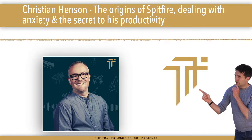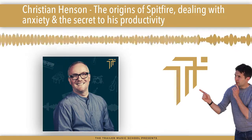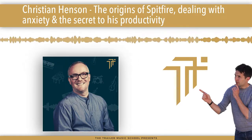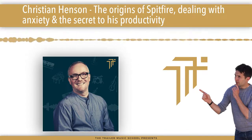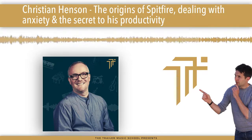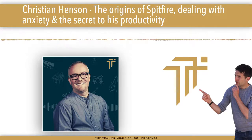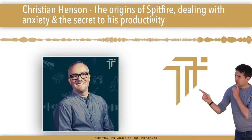A word to the wise: if you walk into a room feeling okay about yourself and you walk out not feeling okay about yourself, it's likely you've been the subject of a narcissistic attack. The best advice I have for dealing with people with narcissism is to not be with them.